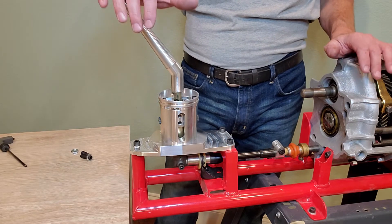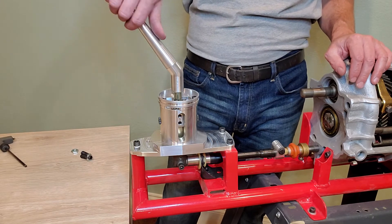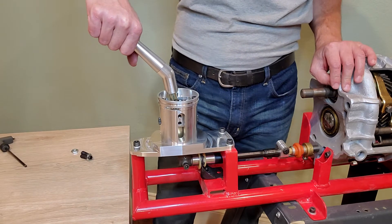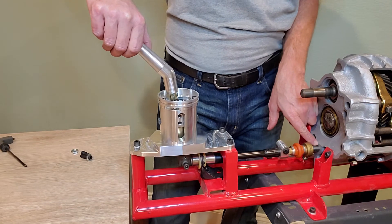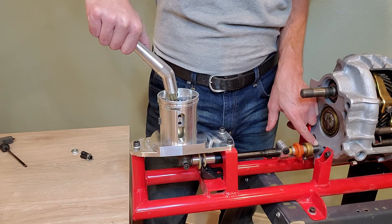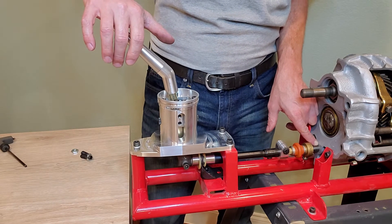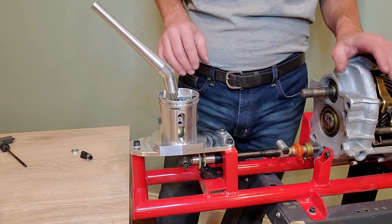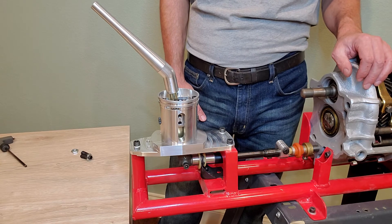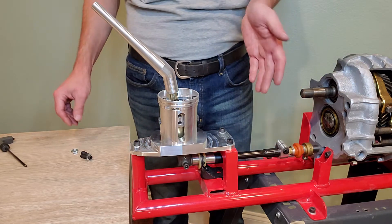They're designed to protect the internals of the transmission from overzealous shifting. We all try to have mechanical sympathy and not abuse our cars, but things happen when you're driving. If I just lean on the shifter a little, there's relative motion right here. Internal to the transmission, the shift forks and linkage are actually flexing as I push on the shifter.